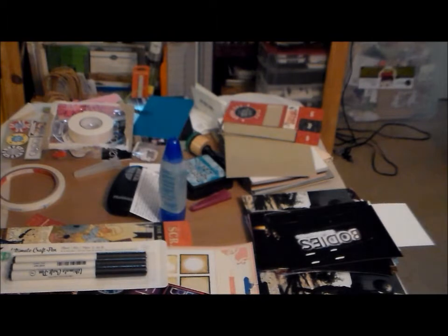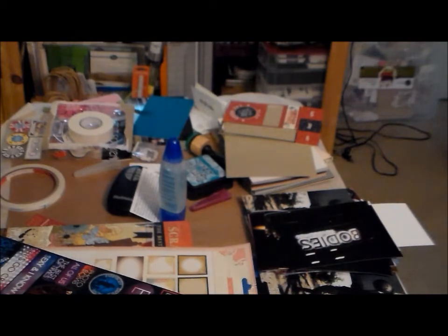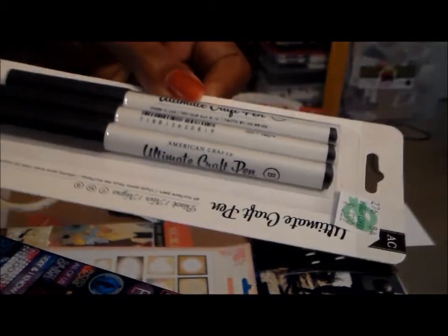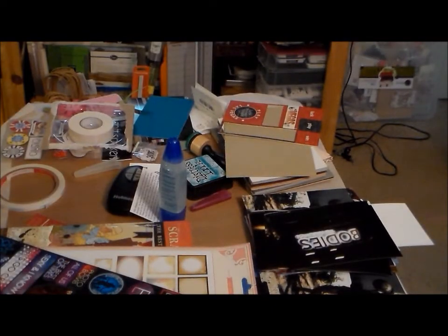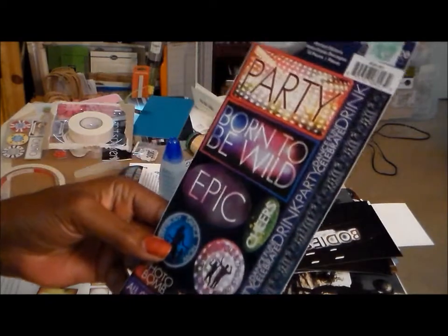I think they'll be great for titles. I needed some journaling pens and I got these by American Crafts - they were $5.99 and I used my coupon. They write on everything except slick paper, and I noticed they also have ones that write on shiny paper too, so I'll definitely be getting those. The points come in different sizes: F, M, and B. They write on all surfaces and they're all black.